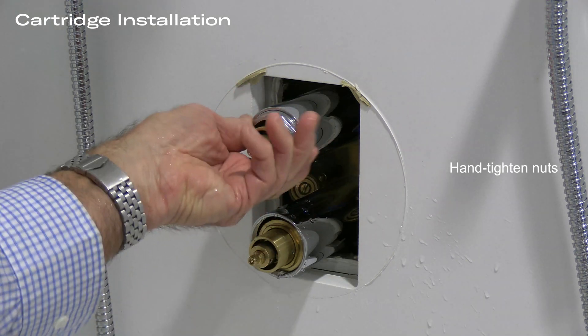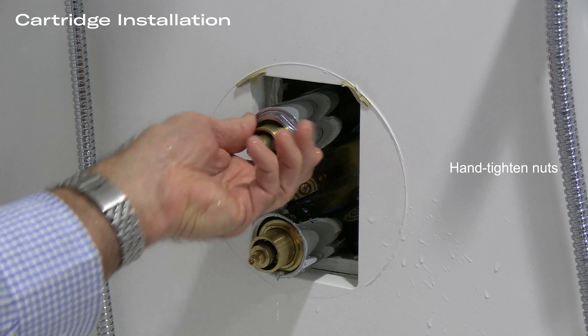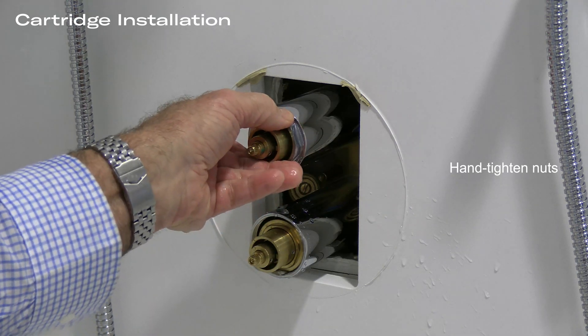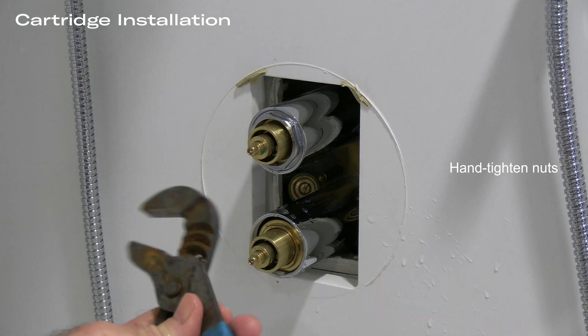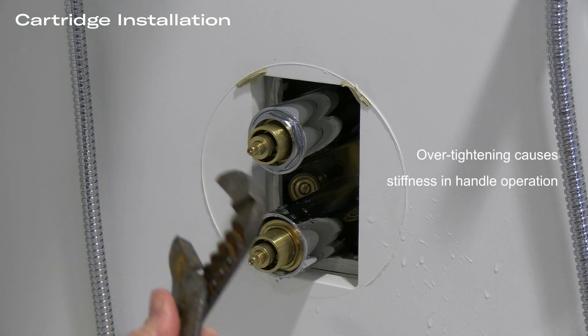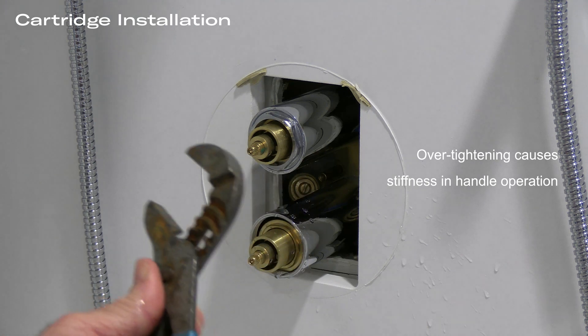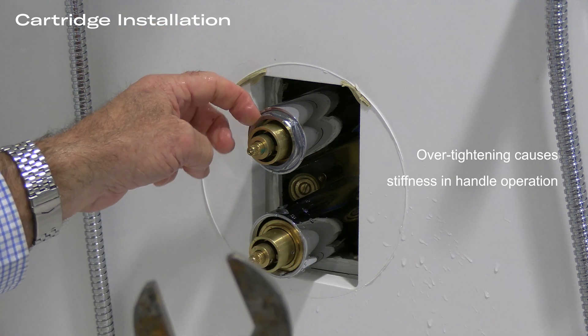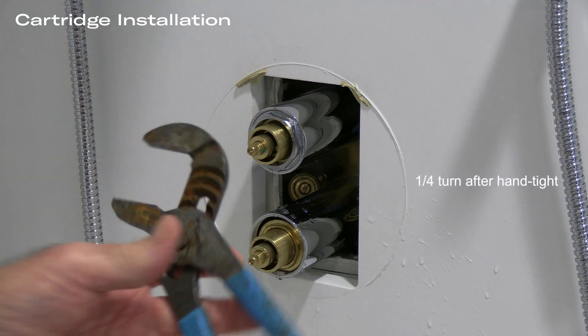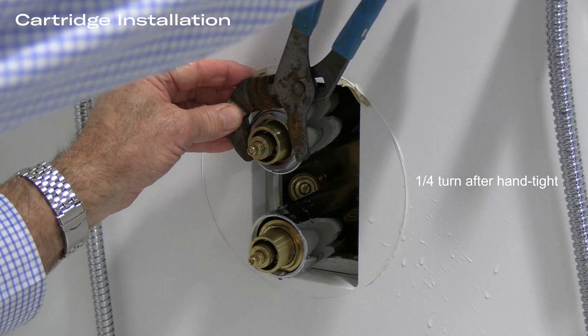Next, install the nuts hand tight, and then using your best judgment, do not over-tighten these nuts. This is probably the most important part of the whole installation. Over-tightening of the nut can cause a stiff handle on the diverter and on the thermostatic control. So we only want to turn that one quarter turn.